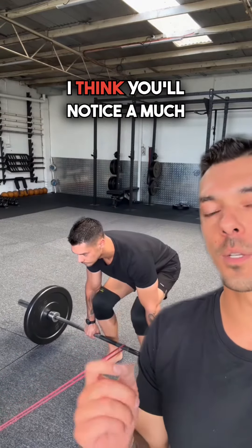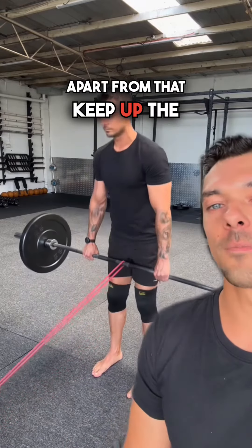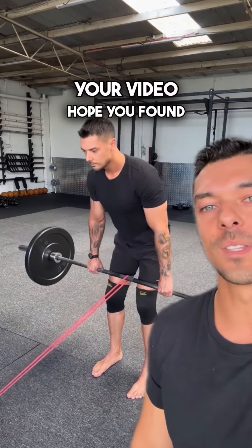If you can get this right, I think you'll notice a much stronger and smoother deadlift. Apart from that, keep up the great work. Thanks for sending the video — hope you found this helpful.